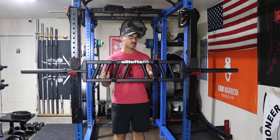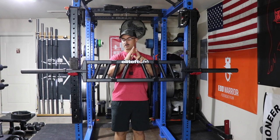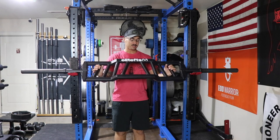This model also has semi-supinated grips, and they are at the most extreme angle the closer you are in. As you spread out, the angle comes a little more towards 90 degrees — it's a very subtle amount, but it's there.